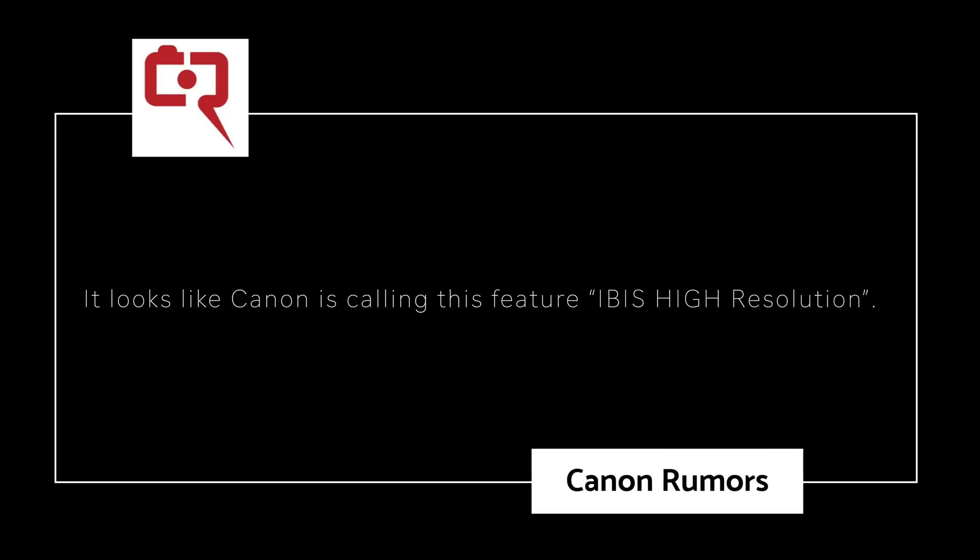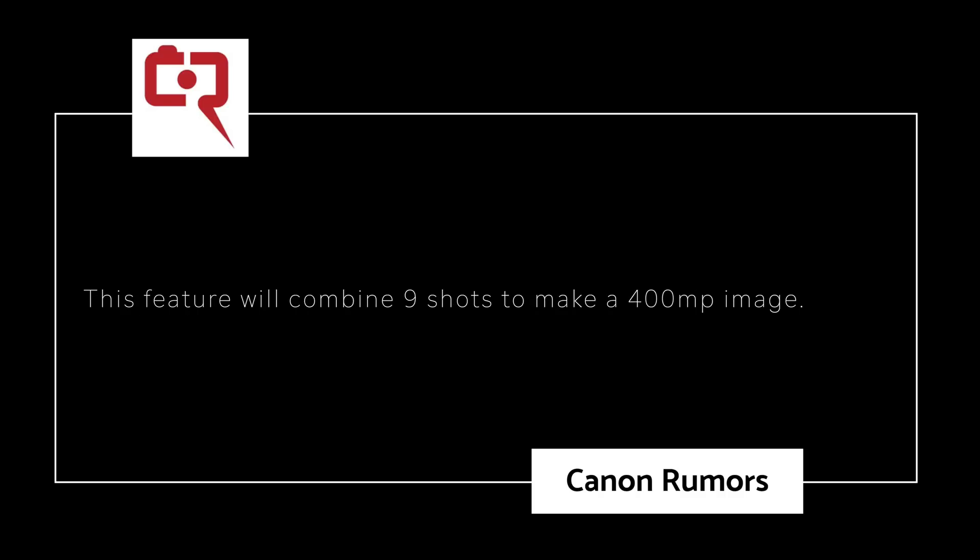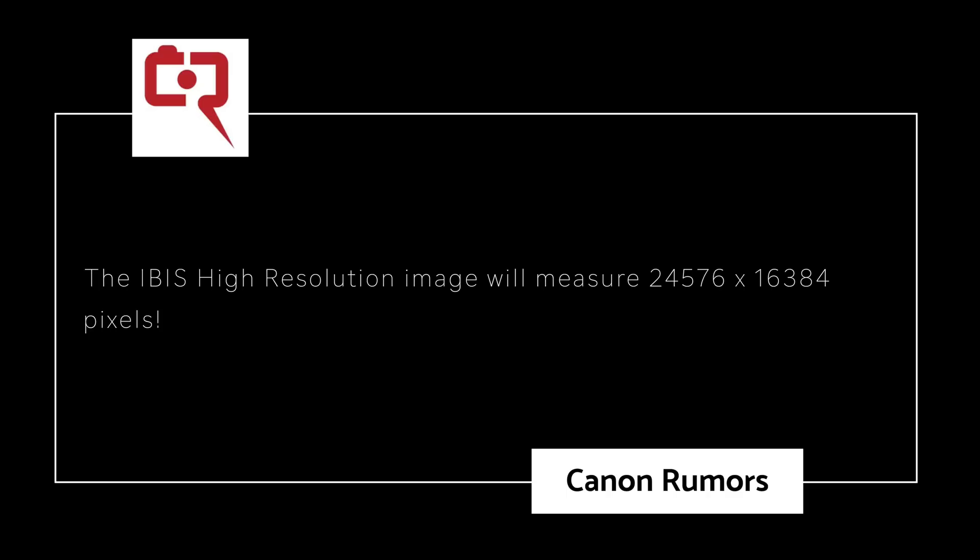With the Canon EOS R5 Mark I, in a big firmware update almost three years after the camera came out, we're going to have much higher resolution than the Sony A7R5. It looks like Canon's going to call this feature IBIS High Resolution, not pixel shift. And instead of using four shots combined to make a large high resolution image, they're going to take nine shots to make a 400 megapixel image — a resolution of 24,576 by 16,384, which works out to just over 403 megapixels. Nine shots combined into a single image — I'm even having trouble articulating that right now because it sounds almost ridiculous.